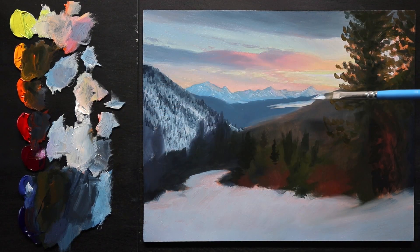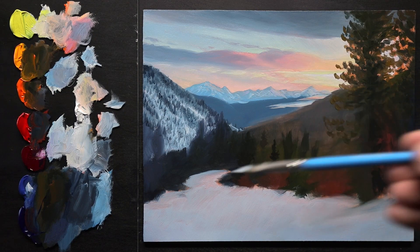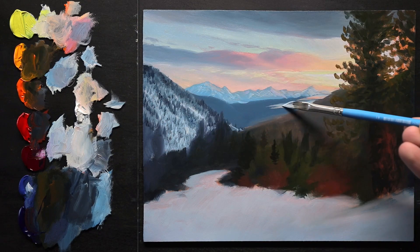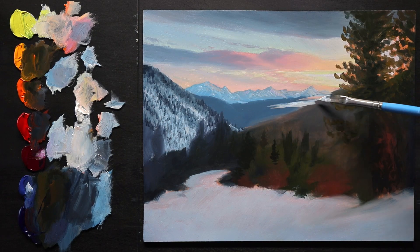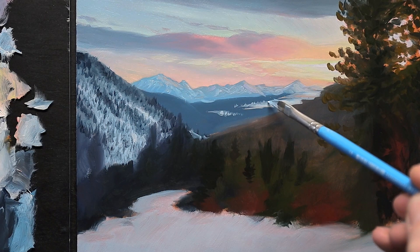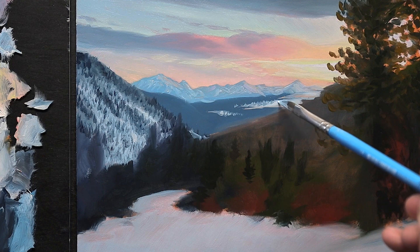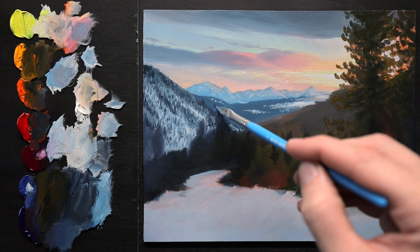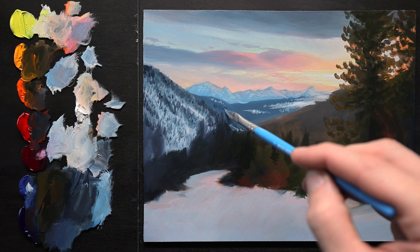Just going for it back here — giving it a little bit of texture as I go through here to break it up and add some texture to these hills.